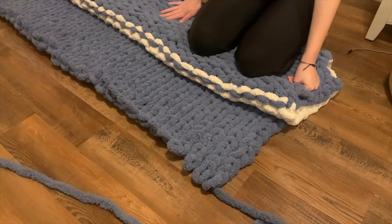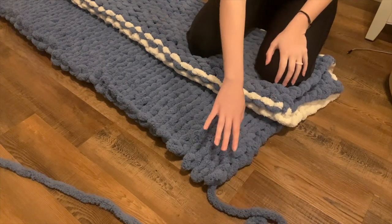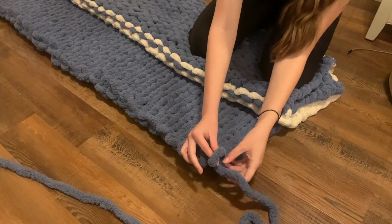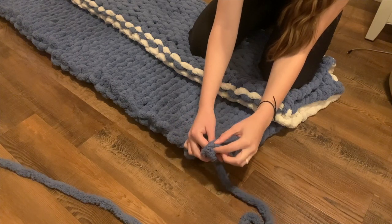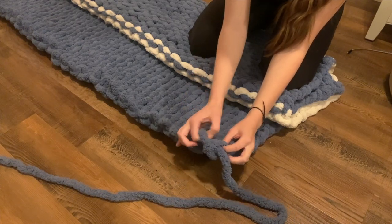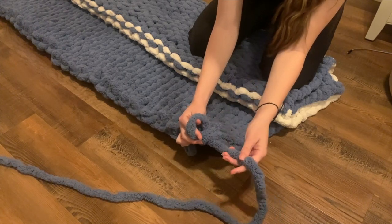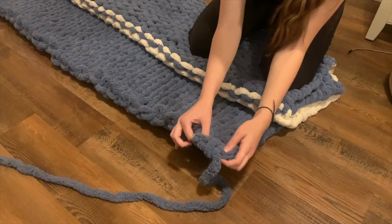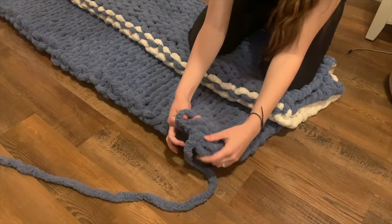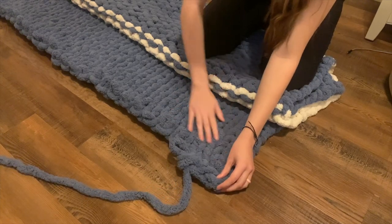I'm going to do a simple line of crochet along the top. I'm going to take this loop that I just finished and take the second loop as well, put my fingers through, take my yarn, and just pull through like that to make a loop. Then I take the next loop and do the same thing — just pull through — and I continue just like that along the rest of the top all the way down.